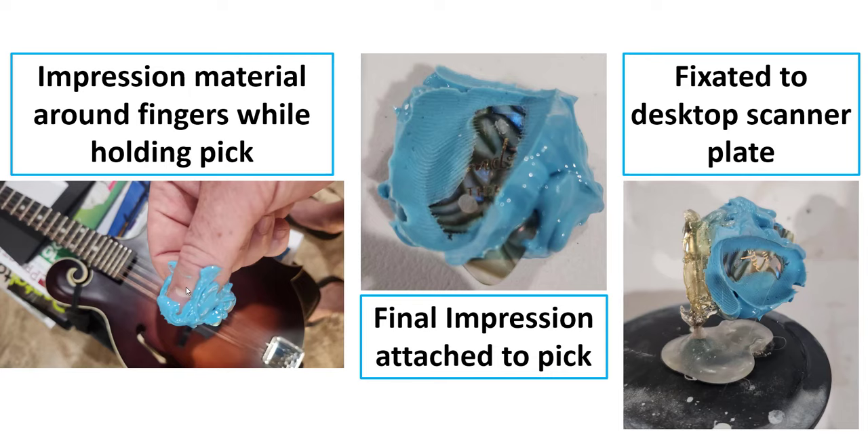What I did was grab a standard pick and use some dental impression material — just squirted it around my fingers. You could even just squirt it on your fingers and grab the pick. What I was really trying to do was record my exact finger positions — how I'd like the pick oriented when I'm playing. I let the impression material set up, took it out, trimmed off a little excess, and I was ready to scan.